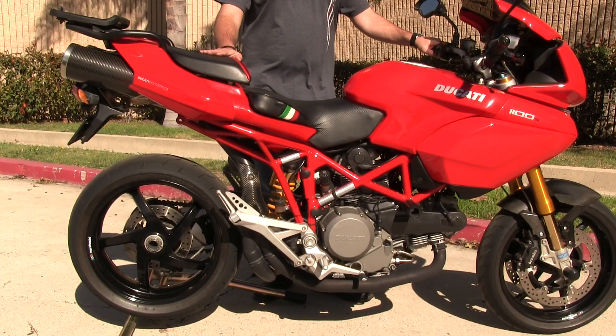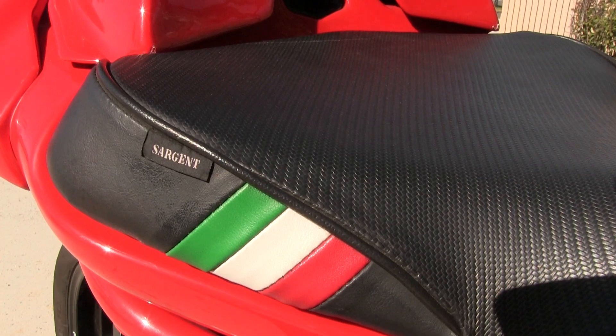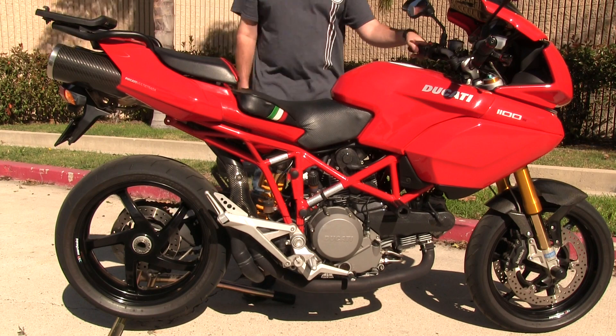It does have an aftermarket seat from a manufacturer by the name of Sargent. It's substantially more comfortable than the factory seat, and I think it looks better as well.